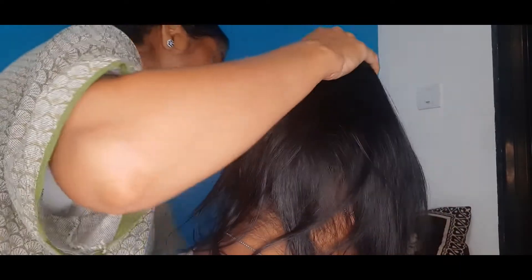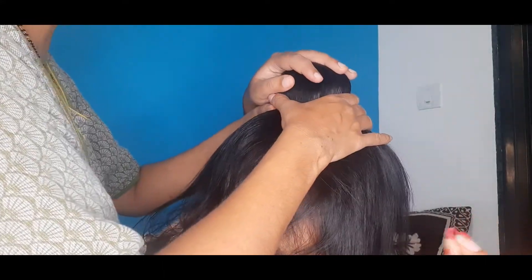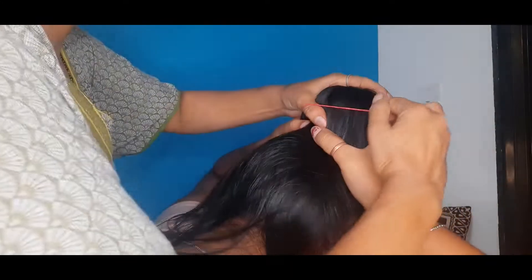Take socks — where you have the toes area, you just cut and roll it out and your bun is ready. If you don't have socks, you can take a ready-made one. Like my mom's is a ready-made one — 10 or 20 rupees, you can get it at a shop. Then you take a rubber band — I prefer a nylon rubber band.